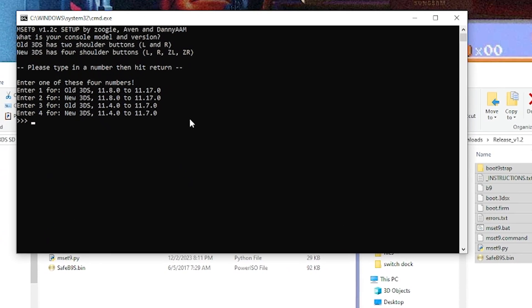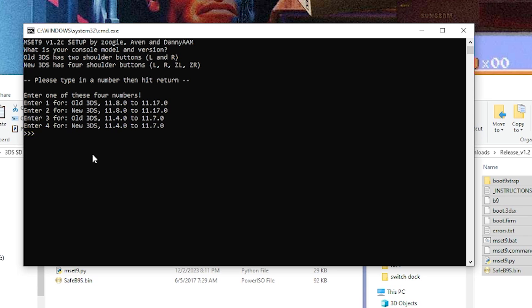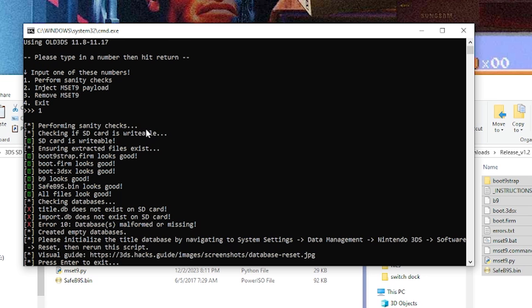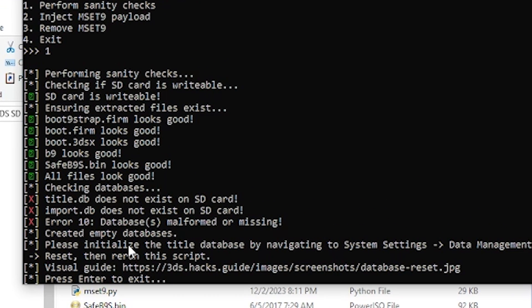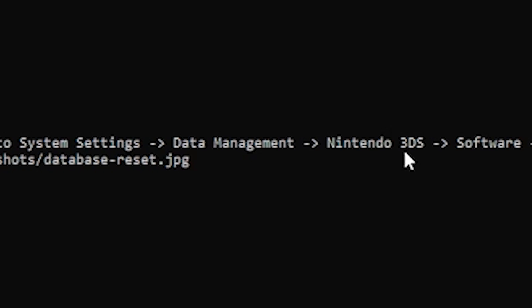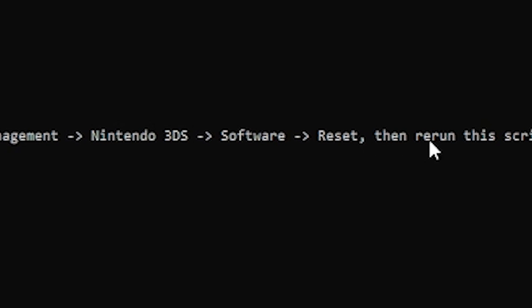This is where Python comes into play. From this menu it's going to tell you to enter 1, 2, 3, or 4 corresponding to your console and version number. I'm using the old 3DS running on version 11.8.0 to 11.17.0, so I'll select number 1 and press Enter. It's then going to give you options: perform a sanity check, inject MSet9 payload, or remove MSet9. Press 1 for perform sanity check. You might get an error that says title.db does not exist on SD card.